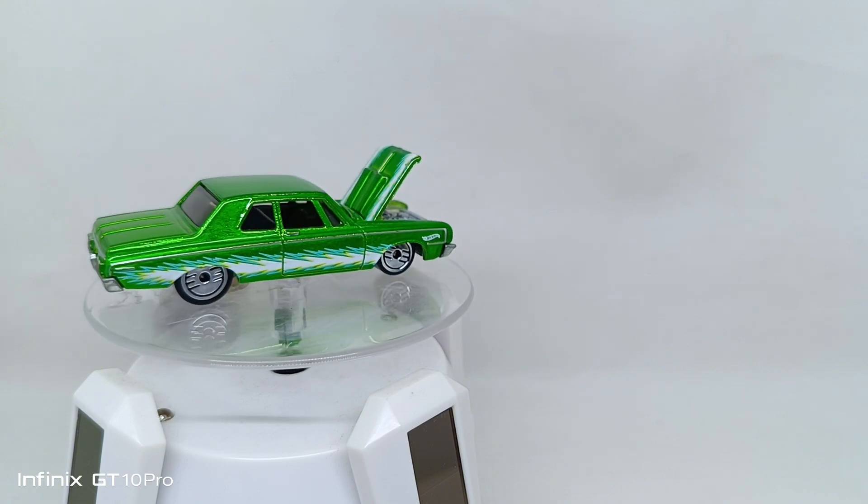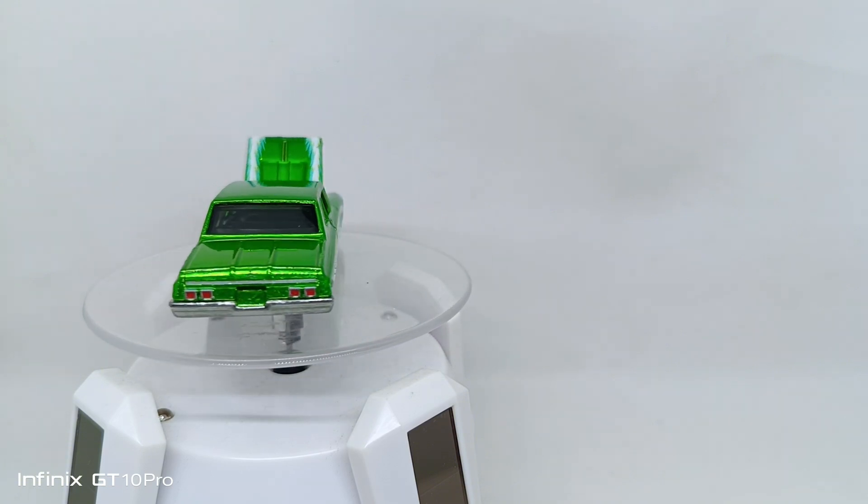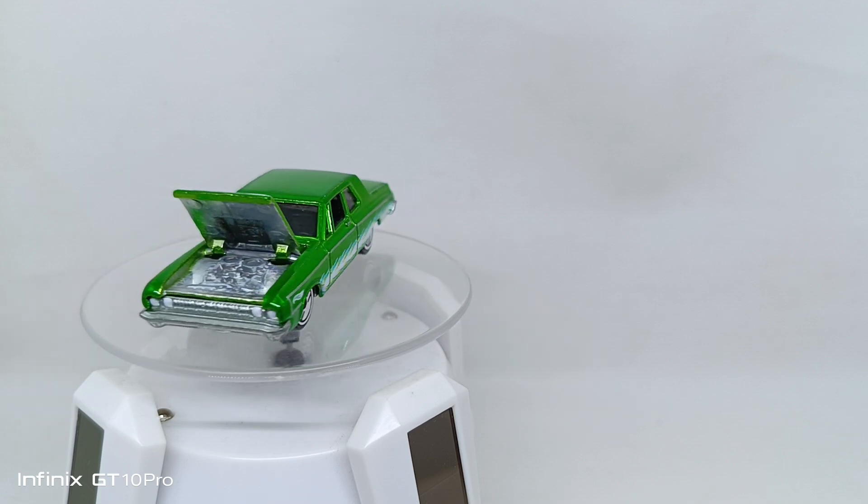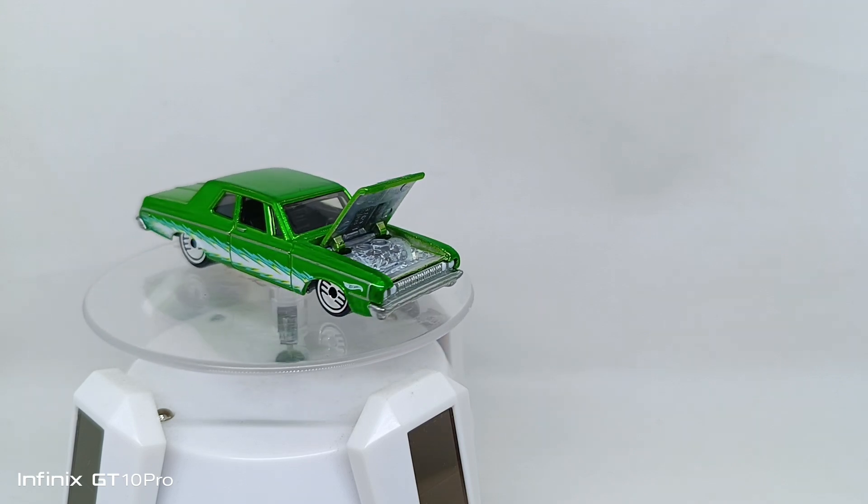Okay guys, I hope you enjoyed our review this time of the '64 Dodge 330 from Ultra Hots 2024. We will see you soon reviewing another diecast car. Have a nice day and goodbye!